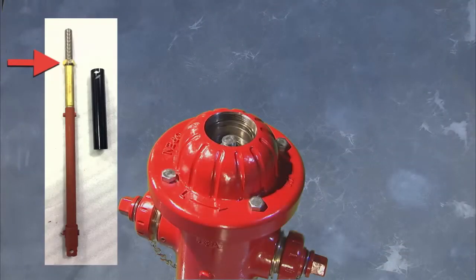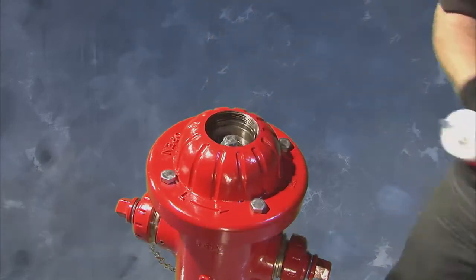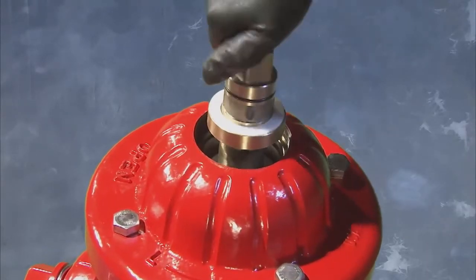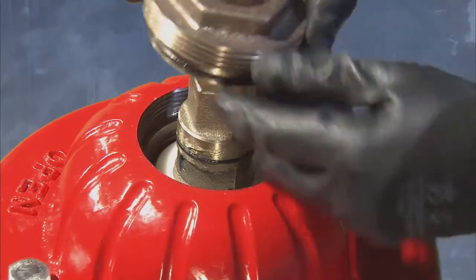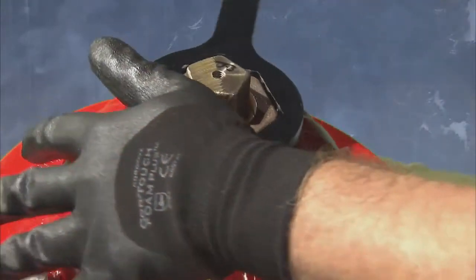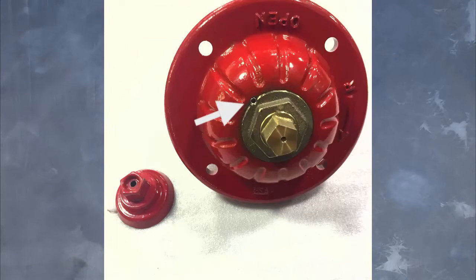On bonnet stop hydrants, reinstall the hex jam nut on the upper stem. Next, grease the upper portion of the bonnet and the exposed stem threads. Proceed to install the operating nut on the upper stem of the hydrant, replacing the thrust bearings removed at disassembly on the upper and lower side of the operating nut. After lubricating the O-ring on the thrust nut, reinstall into the bonnet turning in the counterclockwise direction until tight. Then use the thrust nut wrench to turn the thrust nut in a counterclockwise direction until tight. Using the small hammer, tap it into place. On open right hydrants, reinstall the hex set screw removed at disassembly.